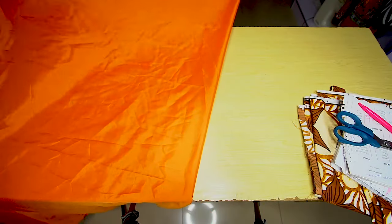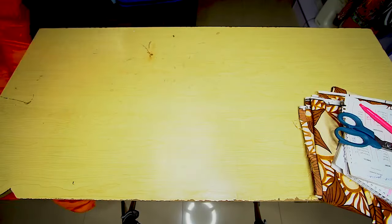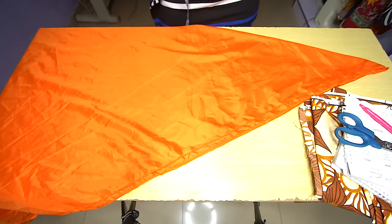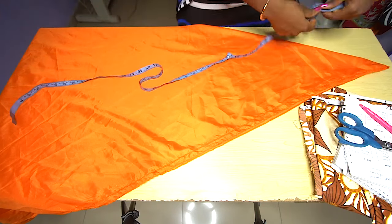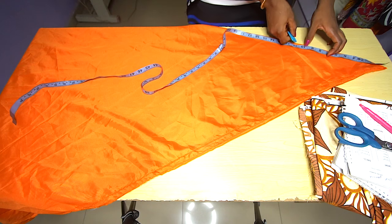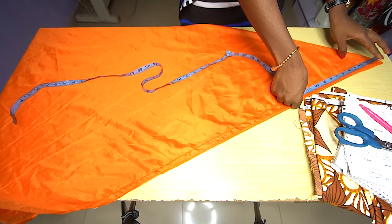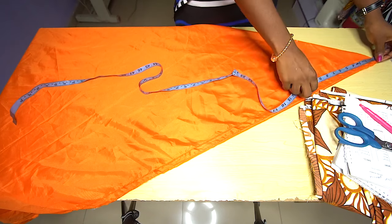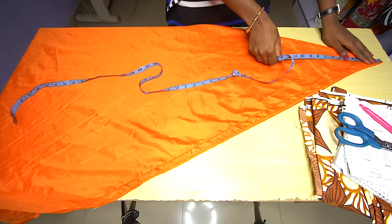When you fold your lining into two and then fold it again, you will have 4 layers of fabric on a fold. We're just trying to cut out a half circle. We have already calculated our radius as 10.8. So we are going to measure from the top corner to where we have 10.8, and mark that point on all sides.